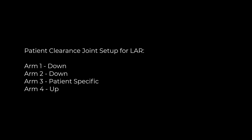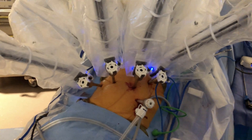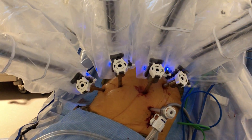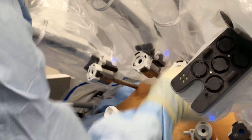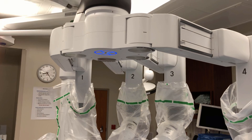That top-down approach goes: laser, then flex joints, then patient clearance joints. The very next thing I do is look at the actual ports themselves — burp the ports and take any tension off the fascia. The very last thing I do is clear the nozzles of the port to ensure I'm not going to rub the patient during the operation.